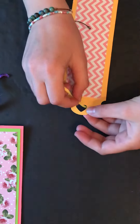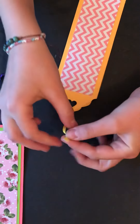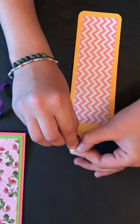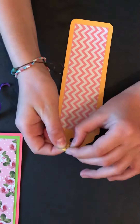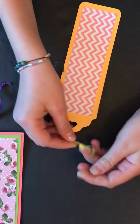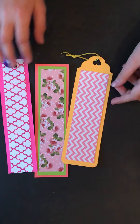You can tie it at the end, so it's like right here, or you can tie it right there. I'm going to tie it up here. Just like that. So now you're done your bookmark. Thanks for watching, and don't forget to like, share, and subscribe.